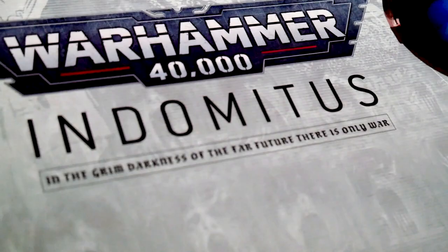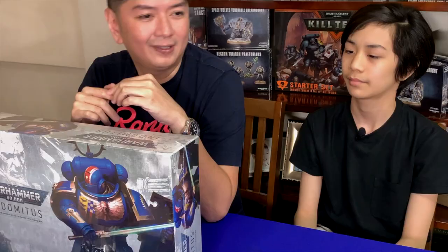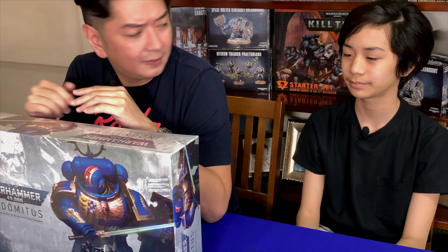When we look at the box set, we'll be opening it in a bit. We have here two armies: the loyal Space Marines, the heroes of the game, basically. Correct, Mateo? Yeah. What army do you play in Warhammer? Space Wolves all the way.